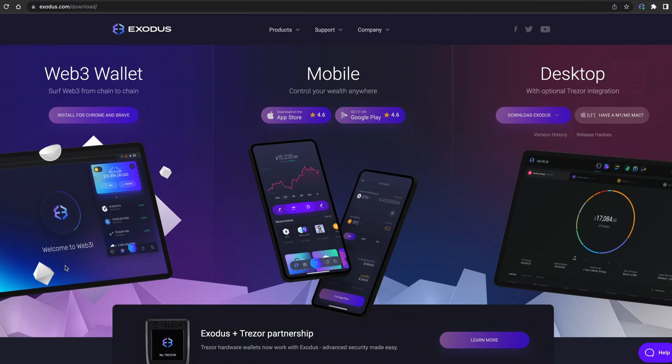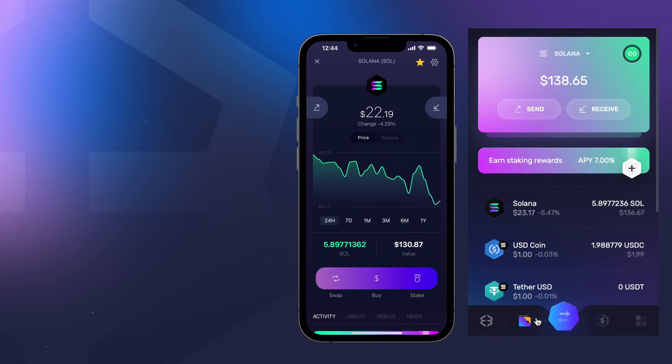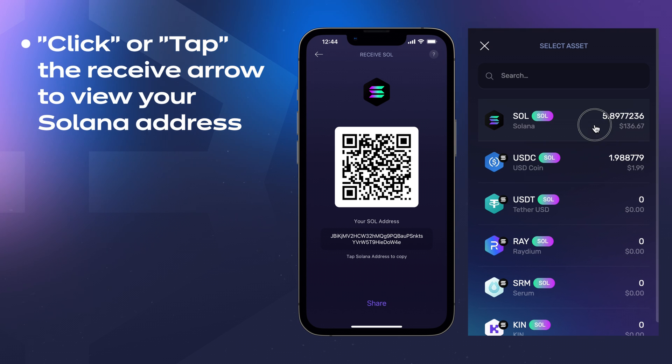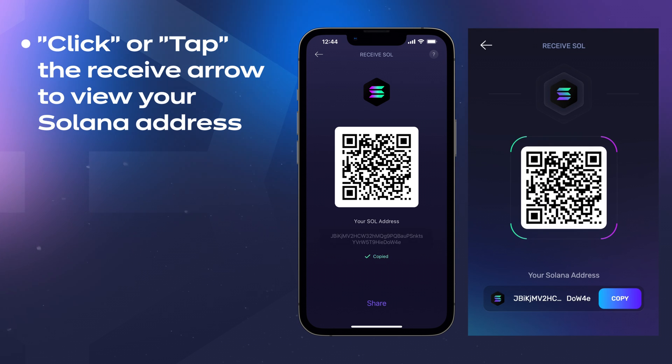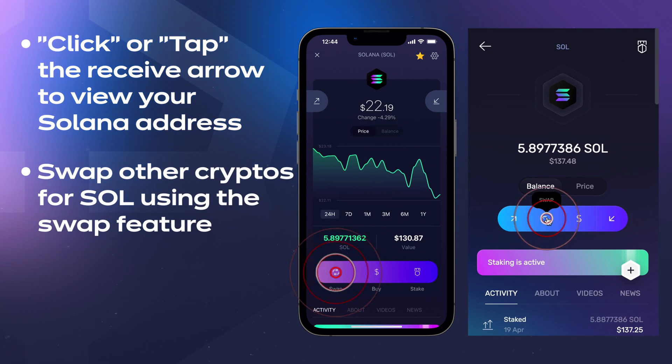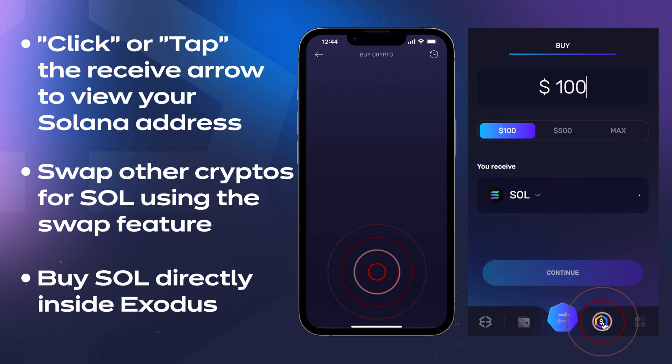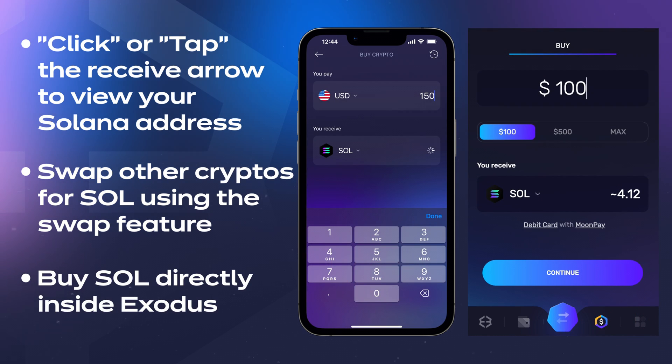If you don't have an Exodus wallet yet, click the link in the top right to download or visit Exodus.com. If you don't already have SOL, you can hit the receive button to view your Solana address and send SOL to your Exodus wallet from another wallet or exchange. You can also swap other cryptos for SOL using the swap feature, or even buy SOL and have it delivered straight to your wallet.